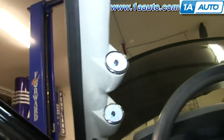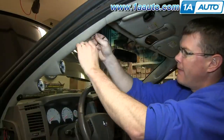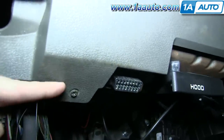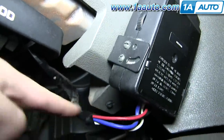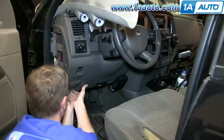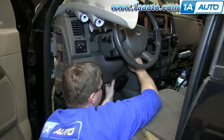You need to access the dome light harness, so remove the screw that holds the pillar trim in. Two screws on the bottom hold the lower dash panel in there and in behind that brake controller. Once you have the screws out, pull out on that dash panel — you don't want to pull it down; pull it mostly back and a little bit down to release all the clips.